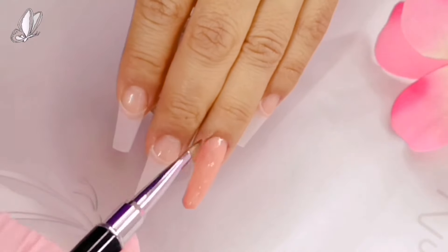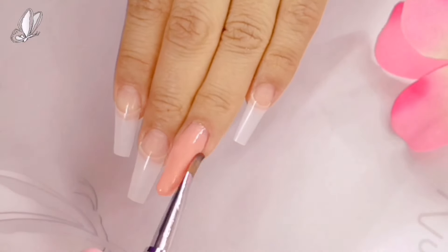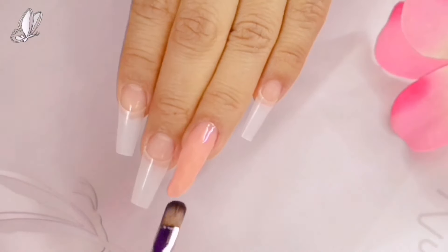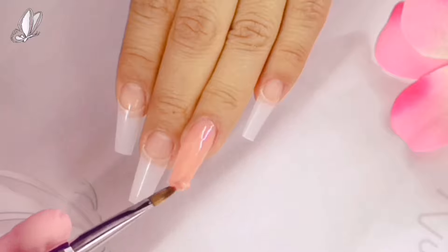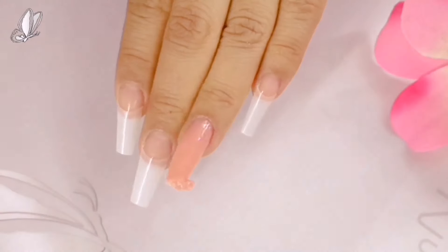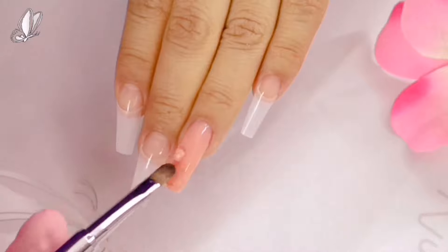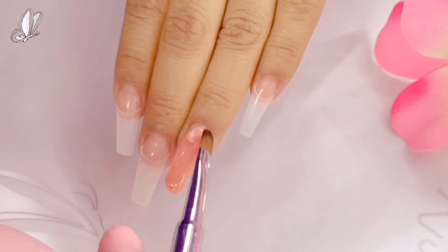Como pueden ver aquí, ahorita ya estoy en la primera uñita. Me costó bastante trabajo, tengo que confesarles. Esta primera uña, híjole, me tardé muchísimo. Justo aquí van a ver esta parte en la que intento quitarle el excedente. Me costaba trabajo. No lo logré y lo que empecé a hacer fue como recorrerlo al área de la cutícula.